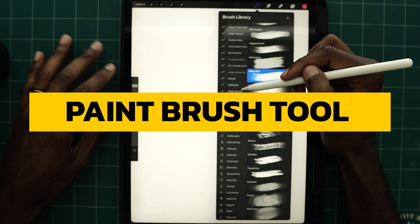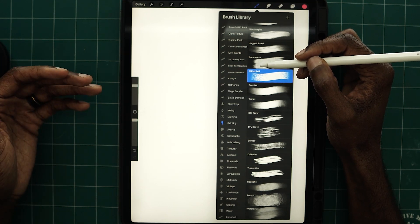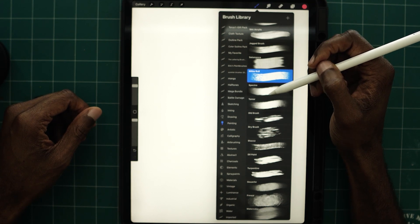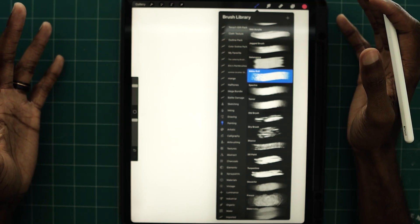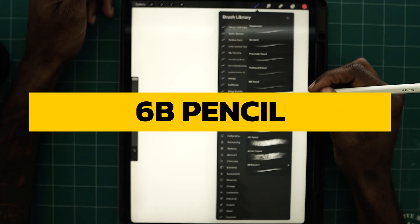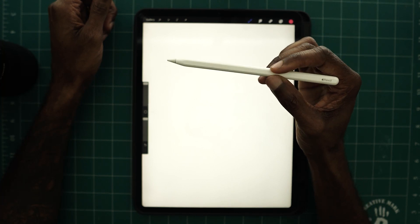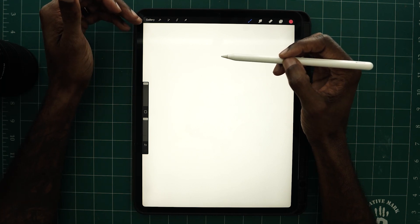Starting with the toolkit on the right — Procreate has a series of brushes you can select from straight from the app, or you can download brushes online for free, or support other artists who make brushes for Procreate. I highly recommend supporting artists because you'll get so many different types of brushes you never thought possible. Let's start with the simple brush that comes with Procreate — the Sketch brush, the 6B Pencil. Procreate can register pressure sensitivity with the Apple Pencil: the lighter you press, the lighter your stroke; the harder you press, the darker.